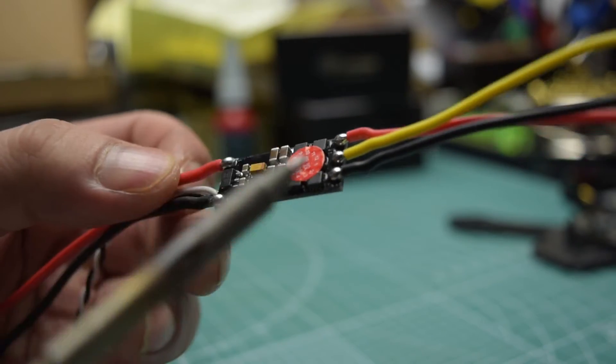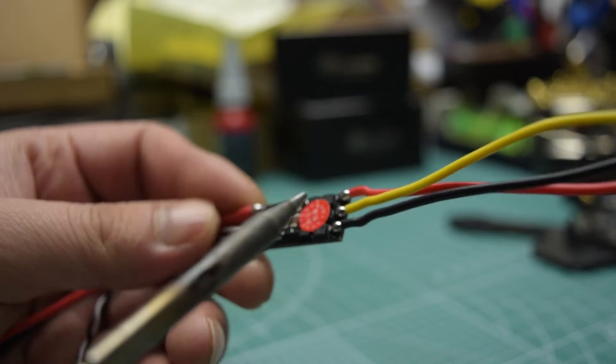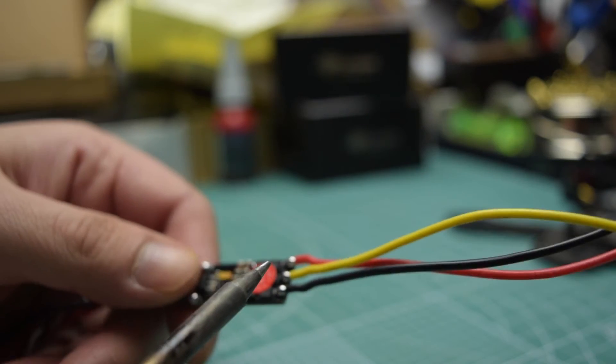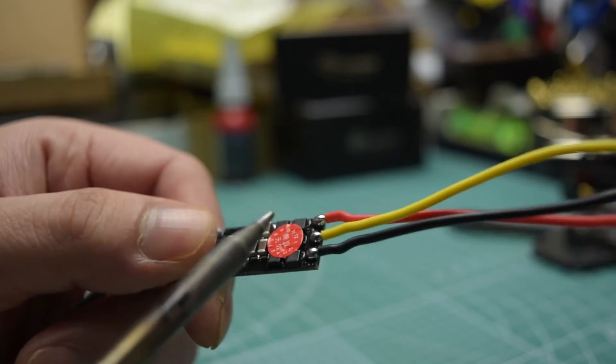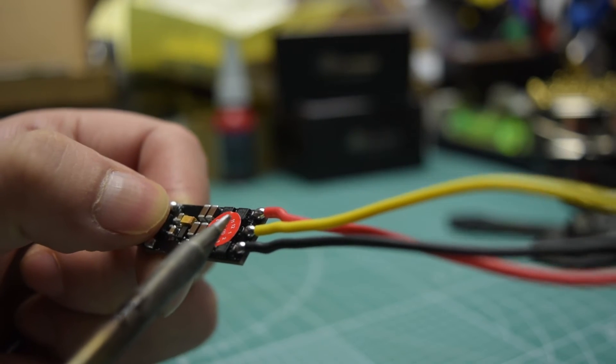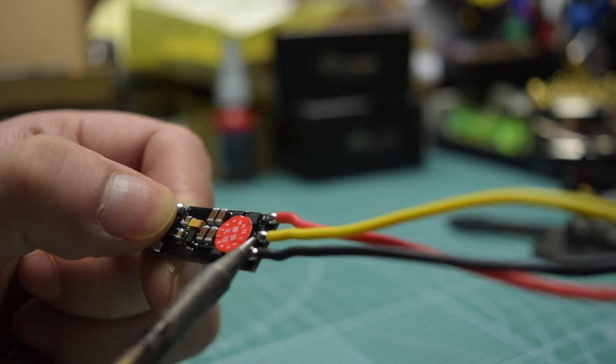These are the new BLHeli ESCs from Racistar. They have come onto the Banggood store and are selling at a very affordable price. These are the version 1 of the Racistar ESCs. They only have the BZB MCU that runs at 24 MHz only.